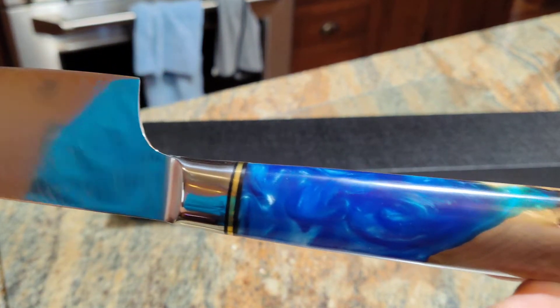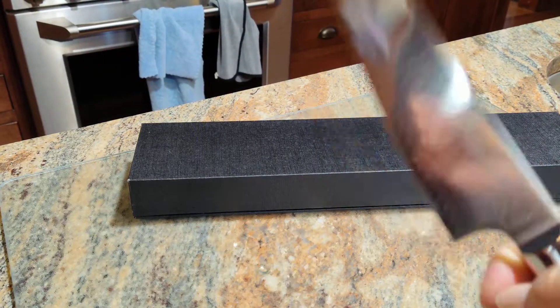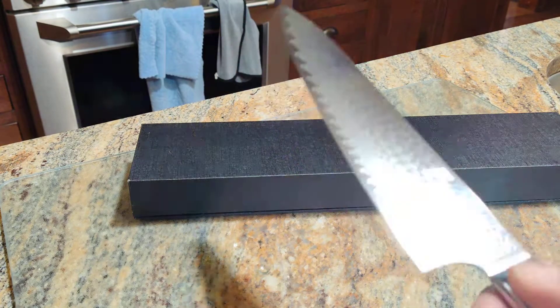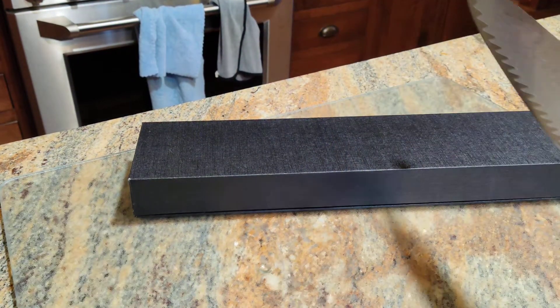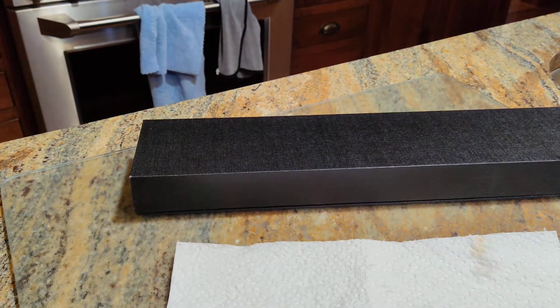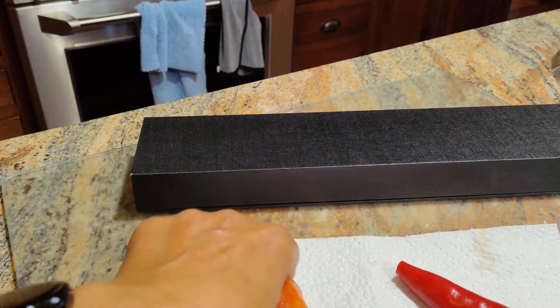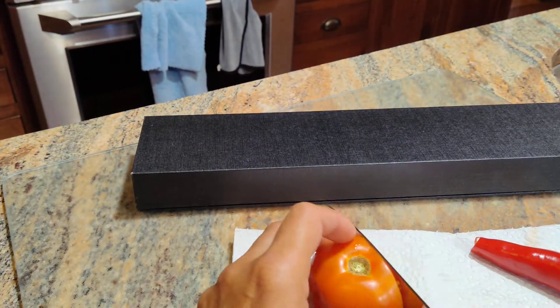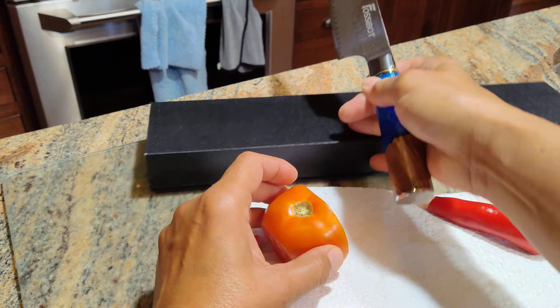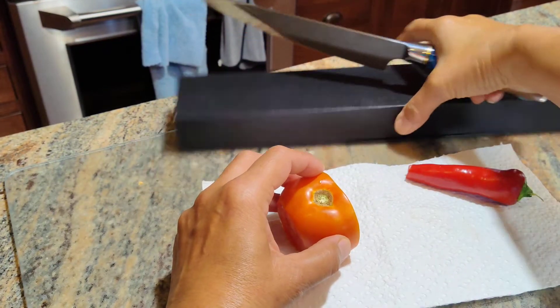Look at that handle — so pretty. The weight of the blade for me is good; it feels very balanced. Now this thing is sharp — I've already cut meats and stuff with it, but I am going to show you how thin this thing can slice.